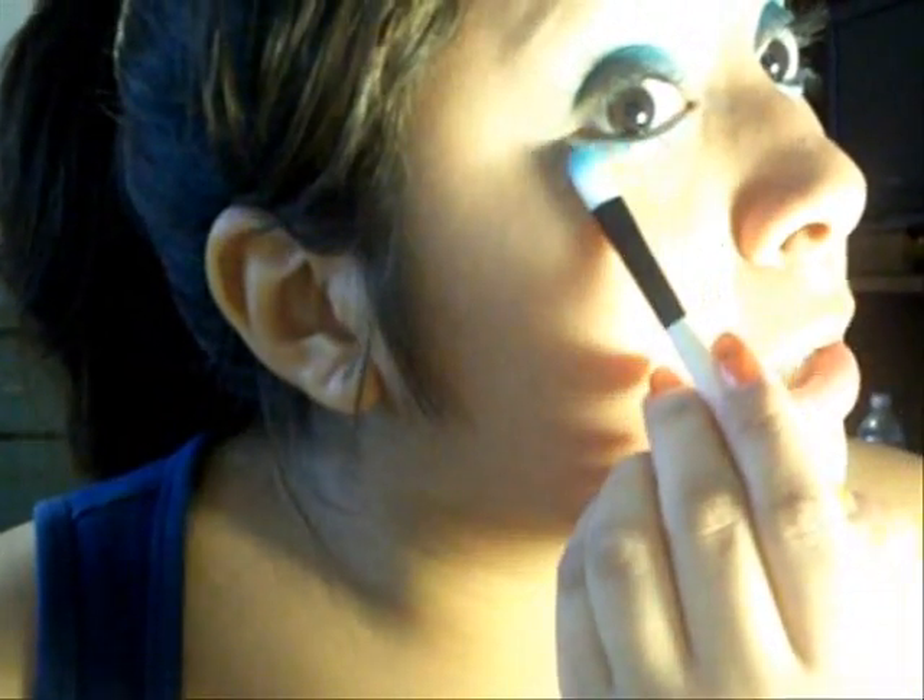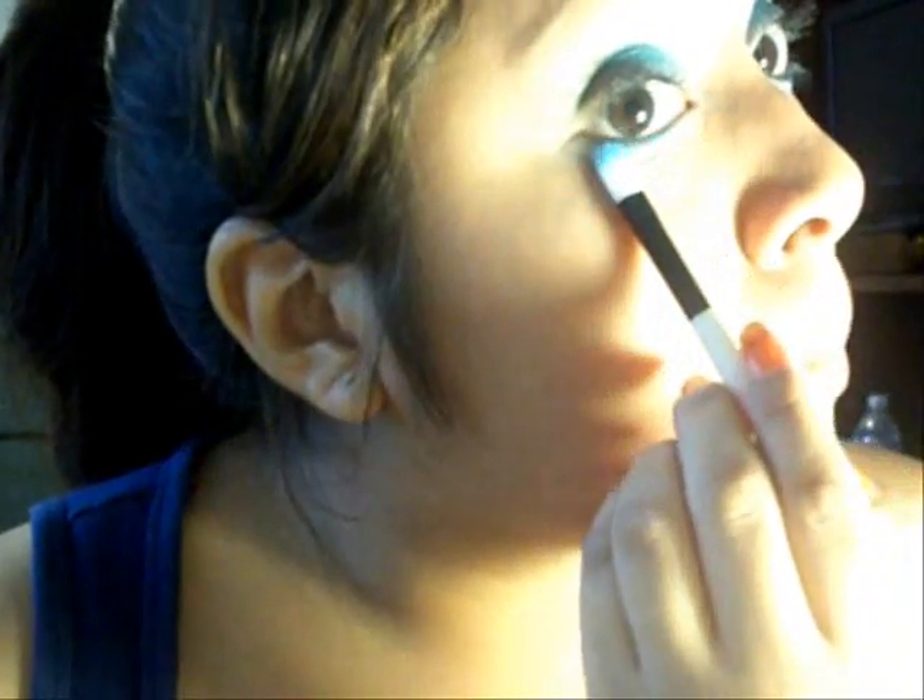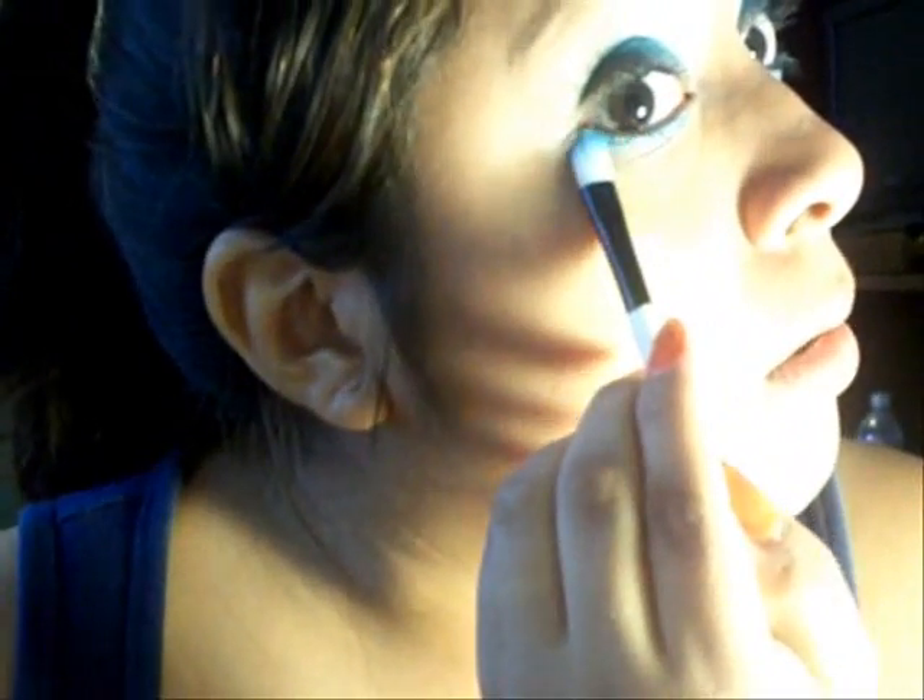Next, grab your blending brush — make sure it's clean — and just kind of blend those two colors together back and forth. This is just a liner brush with the blue that's right next to it. It's not anything too fancy, but it is a blue. Grab this and drag it around under your lashes and bring it to the green.